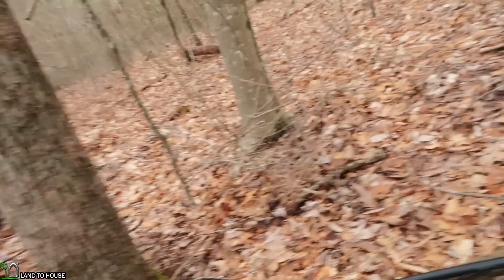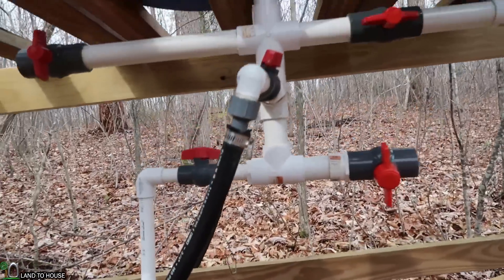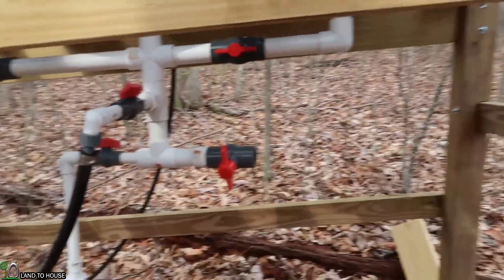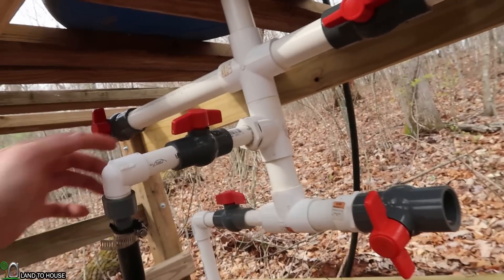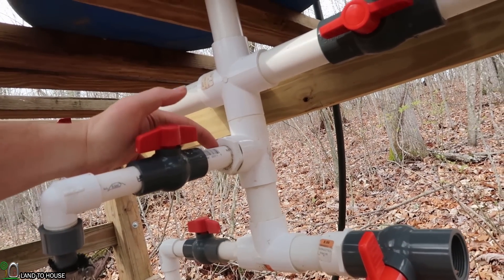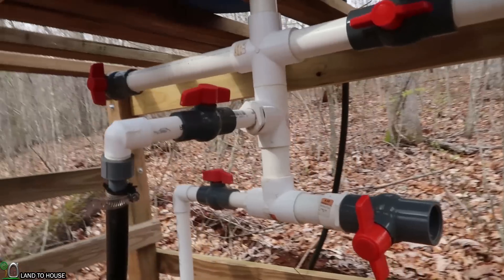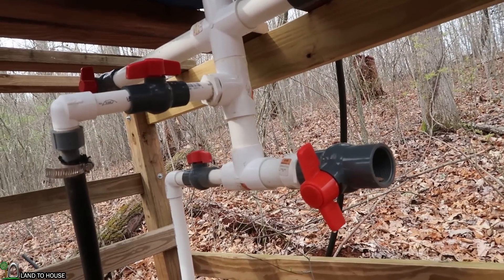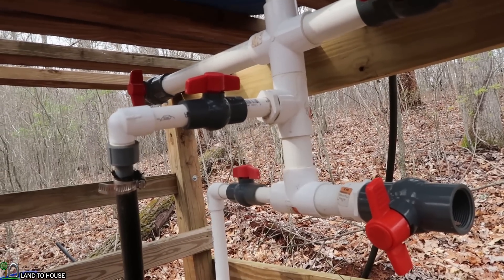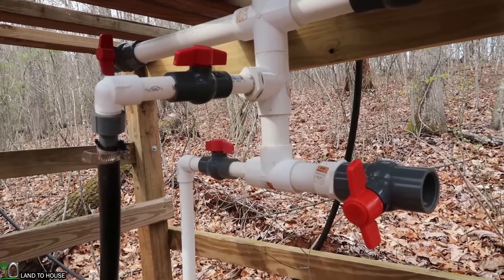I had an issue closing a valve too fast, and it caused the water hammer effect and popped this joint right here. I need to see if I can pull that out when it's dry and get it taken care of, because there's a small drip here. The problem is, if the pump is off over the course of a couple of days, that small drip will eventually drain the tanks. But for now, it's nice to see that it's working.